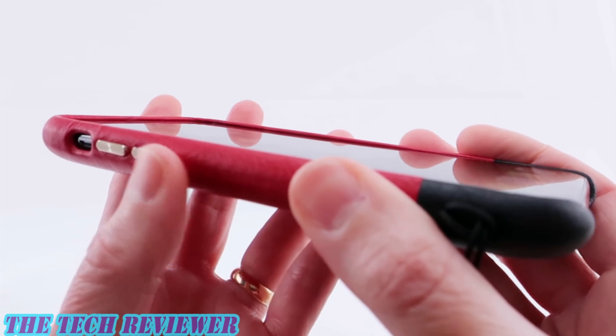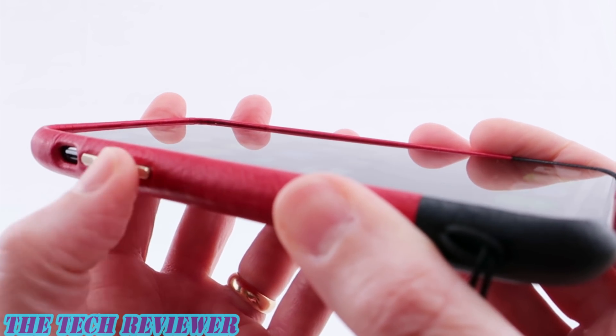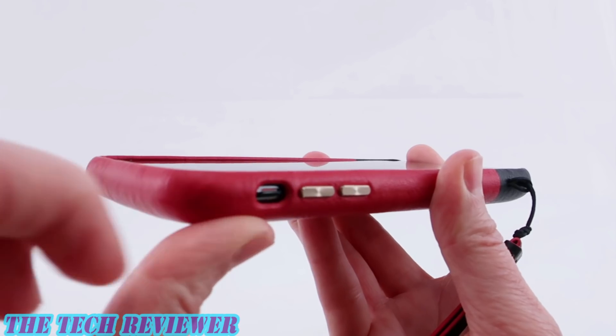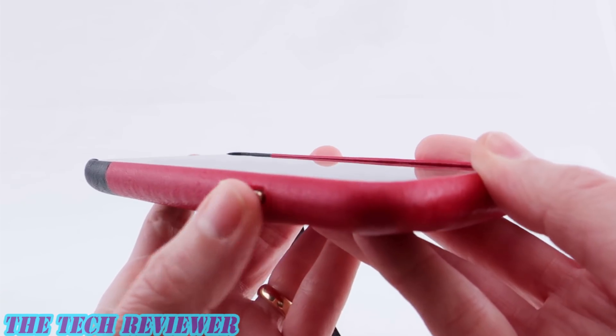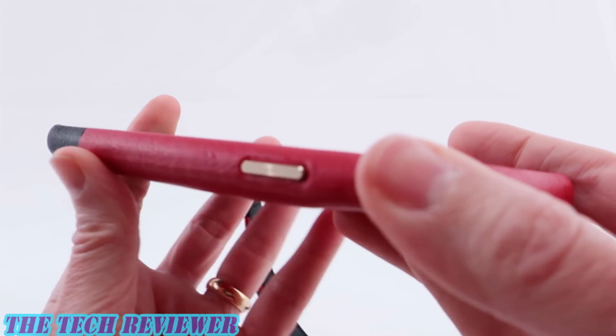Very nice feeling case. Our buttons are metallic and they look fancy. They're golden and I think they add just a little bit of glitz to this case — they look really nice. No issues in getting to our mute switch, no problems. And going over to our side button, very pretty looking button with a nice amount of click to it.